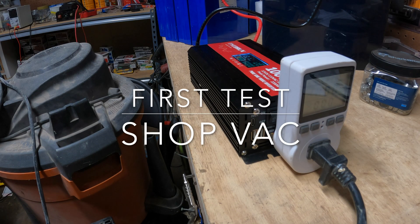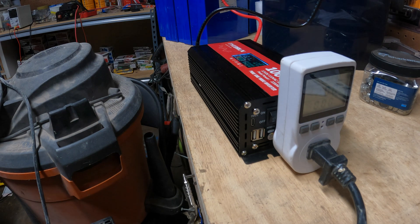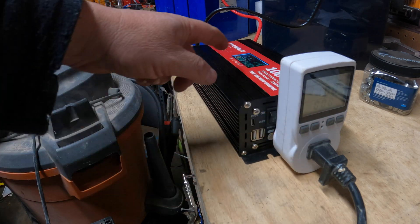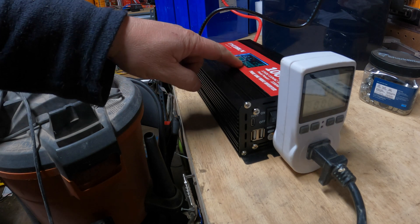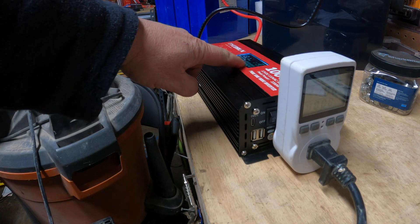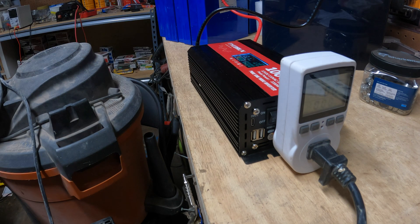First test is going to be this shop vac — it's a standard five horsepower rigid shop vac. I'll tell you what the kilowatt meter says. It was about a thousand watts, sometimes a little bit over, on both the kilowatt meter and on the LCD screen indicator. It did that fine — pushed a thousand watts right out of the gate. Pretty good.